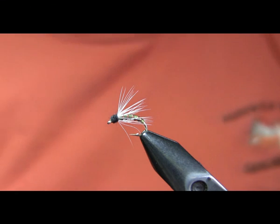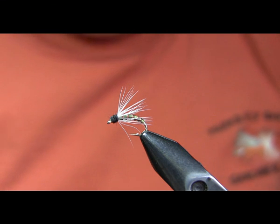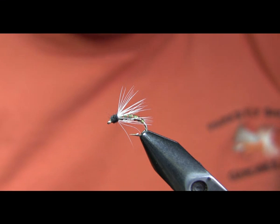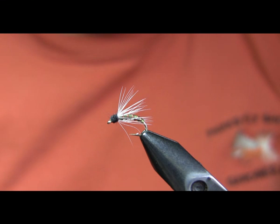The Serendipity has kind of evolved from this fly. The story I heard is that a guy was sitting down to tie some Ram Caddis and didn't have any of the hen hackle necessary for the color on this fly, so instead he used deer hair — and that's how the Serendipity came about. This is no longer a very popular fly in the Yellowstone area, and it should be. People are mostly using the Serendipity where they previously, like in the 80s and early 90s, would have used this fly.